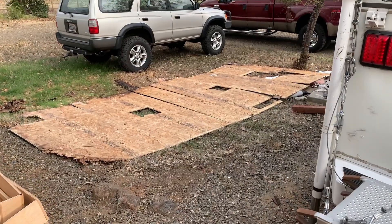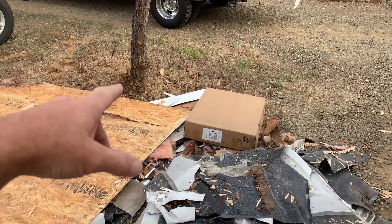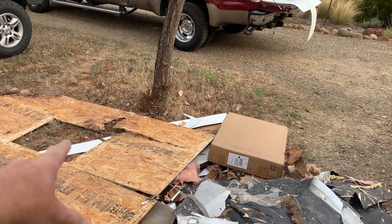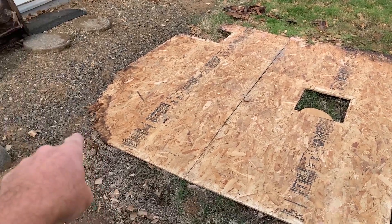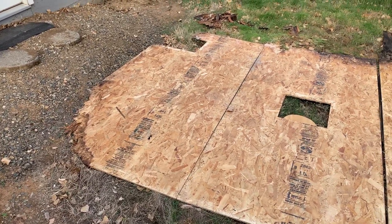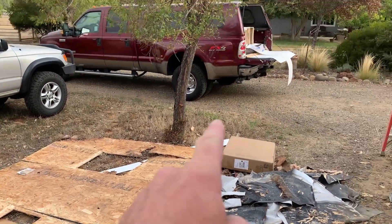I'll show you what I've got going on. I laid out the old OSB — there's one more piece out that way that was part of the front cap, but that's already up on the camper. I've got everything laid out in sections all the way to the back. I've already repaired all of the rotten wood on the trusses and the top cap portion of the sidewall.